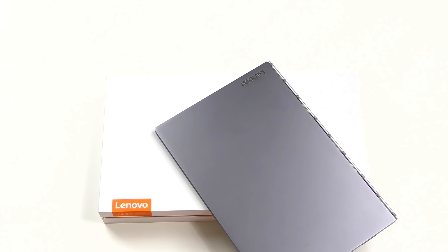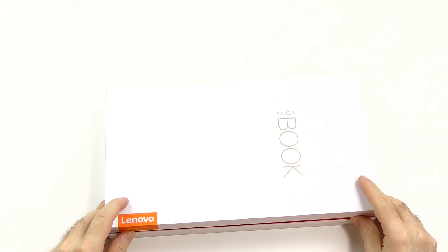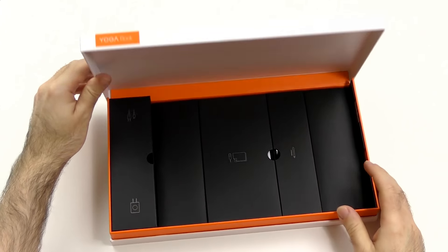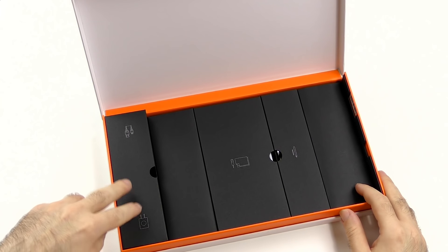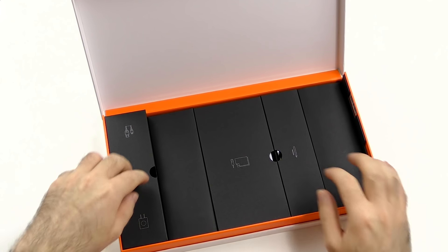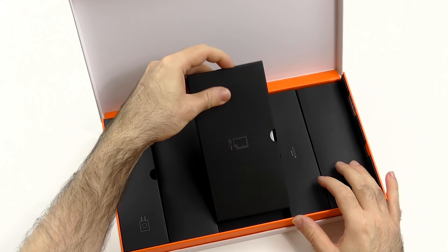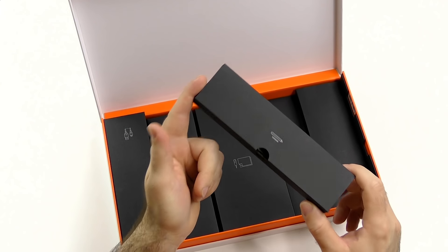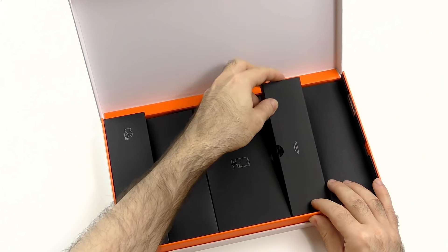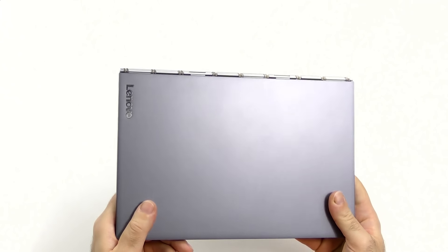Let me quickly get into the unboxing because it's actually quite nice. There's a good reason everything is overexposed — my camera just can't handle it any better. Here we have the charging cables, the charger, the notepad, the tablet itself, some paperwork, and the SIM card eject tool along with the compartment for the stylus, spare tips, and also the ink tip. It's quite nicely done overall.